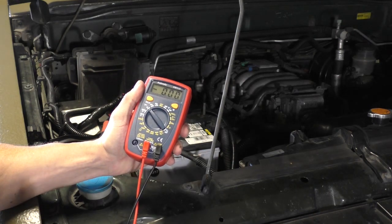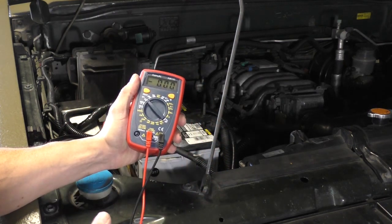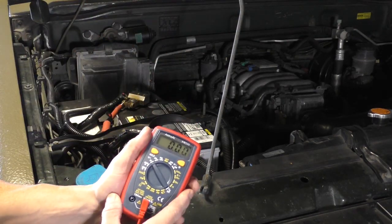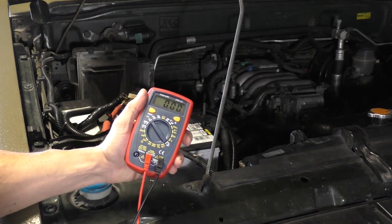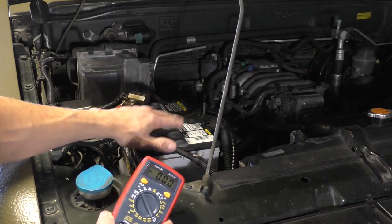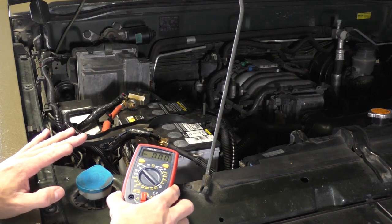Now that that test checked out, we have one more way to test the alternator to see if it's functioning at its maximum capacity. We're gonna turn the engine on and turn on as many accessories as we possibly can — the air conditioner, the radio, the headlights, the fog lights, the overhead lights — all of that on, and test the voltage coming out of the alternator one more time. We still want to see a good strong output. Let's do that now.